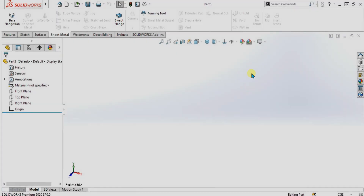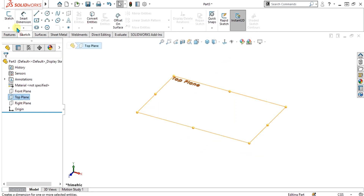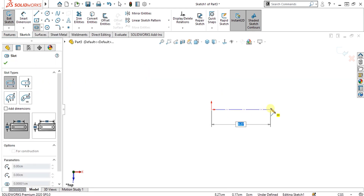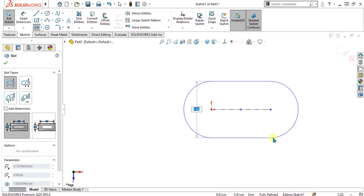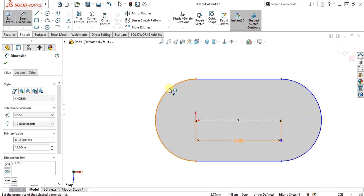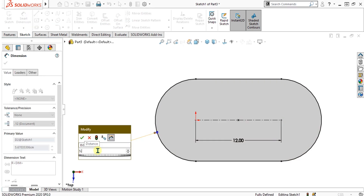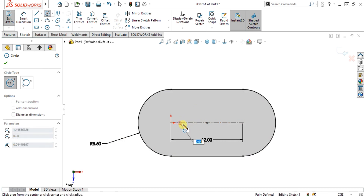First of all, we are going to make the custom forming tool. For that we will make a sketch and select the straight slot, make the line and make the slot shape like this. Now simply give the dimension to the line — I am giving the line a 12 cm dimension — and you can see that our radius is 5.67, you can also adjust the radius.